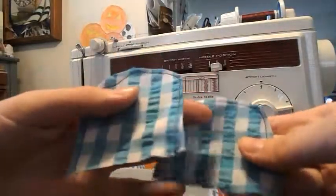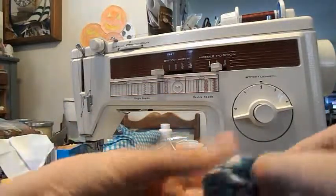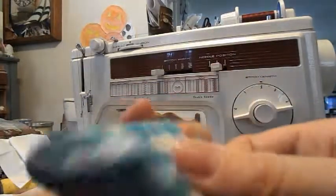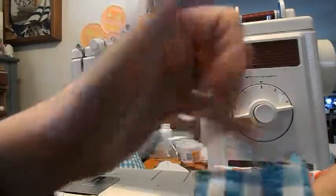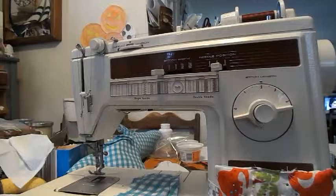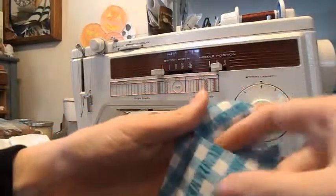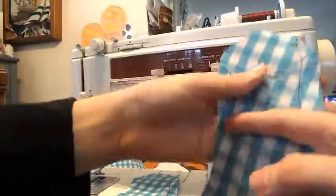Next, you're going to sew your ears around, then pull them right sides out, and then hand stitch this part closed — fold it in and hand stitch it. That's your ears. With your arms, you're going to take your inner arm and your outer arm and sew from this point all the way down to the next point. Do that to both of your arms.